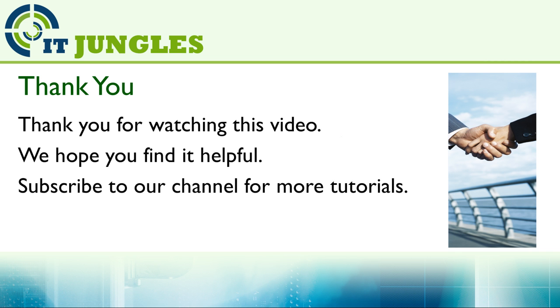I hope one of these solutions has helped you. Thank you for watching this video — we hope you find it helpful. Please subscribe to our channel for more video tutorials.